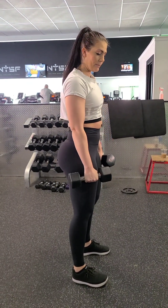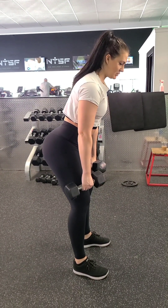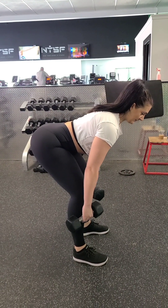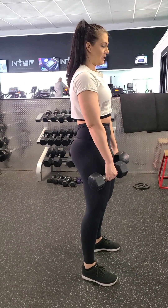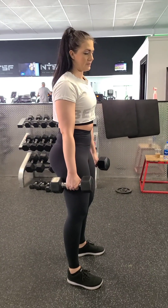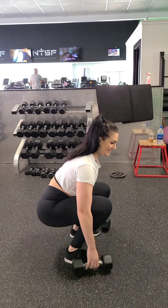Key tips: dumbbells close, spine neutral, push your glutes back like you're trying to push open a door. Stop when you get that full extension of the hamstring. Squeeze your glutes to stand back up. Then when you're done, don't just drop your dumbbells — unless you have to — squat them back down and let go.